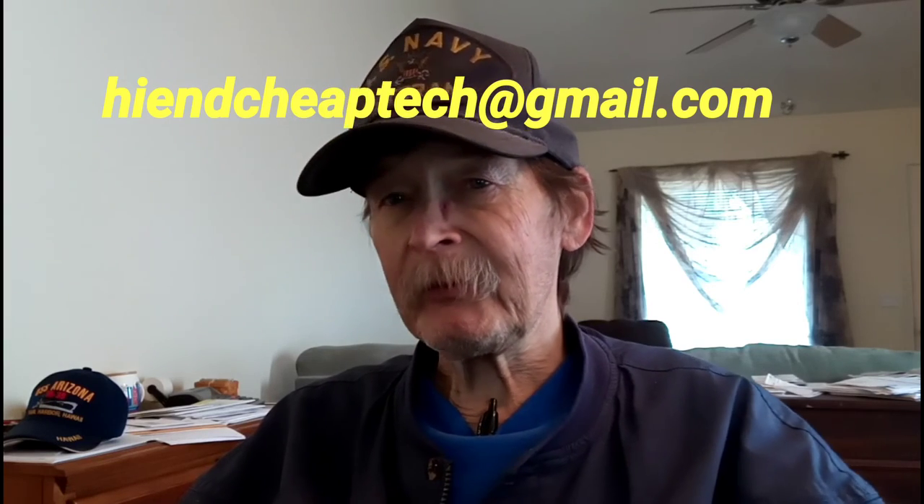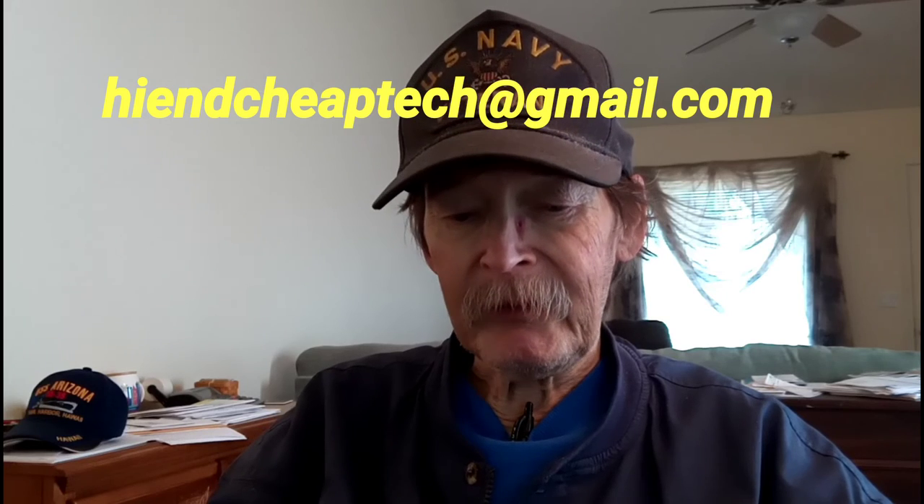I need about $50 in donations. If somebody just wants to donate to me, that's fine. You go to PayPal, make the donation, and then send me a text message or an email at highandcheaptech — there's no 'ph' in that — at gmail.com. I'd rather not have one guy donate too much money again. I want to order it today, we'll have it Friday, and we'll be able to do that unboxing.